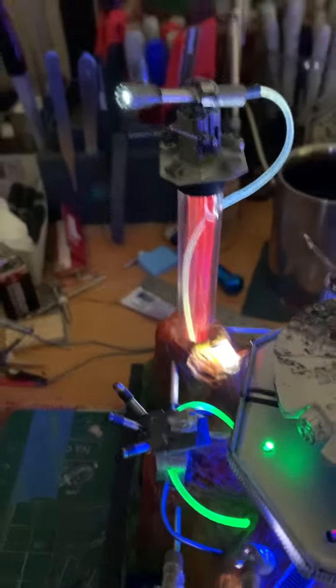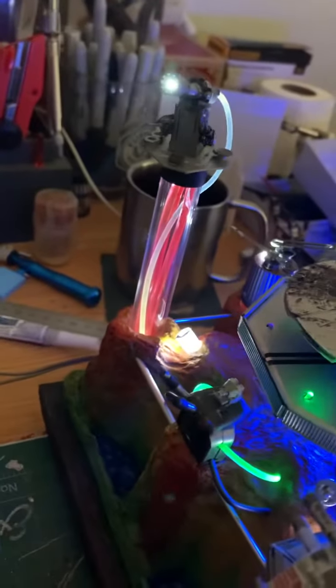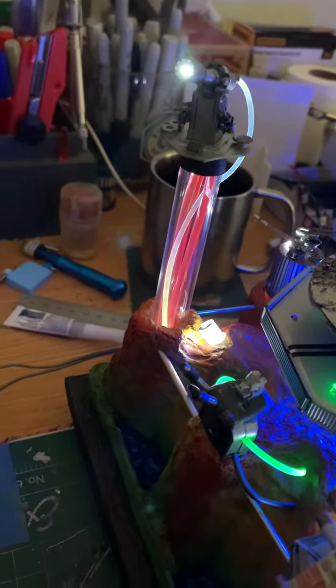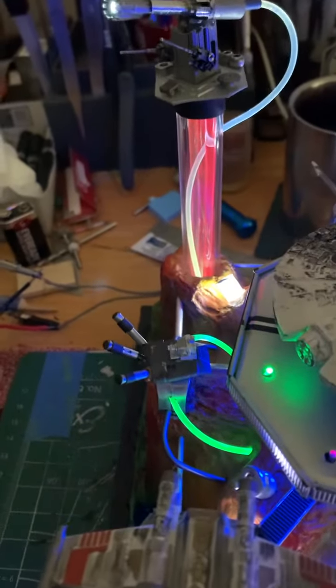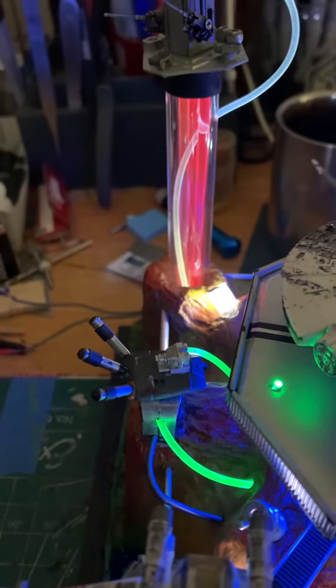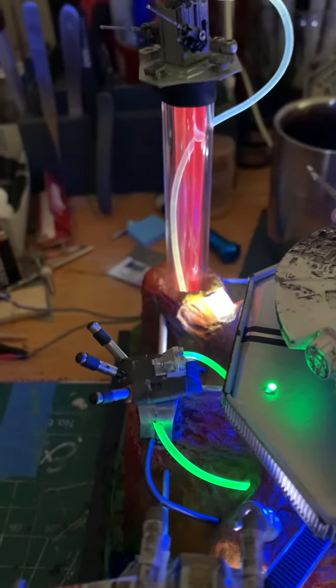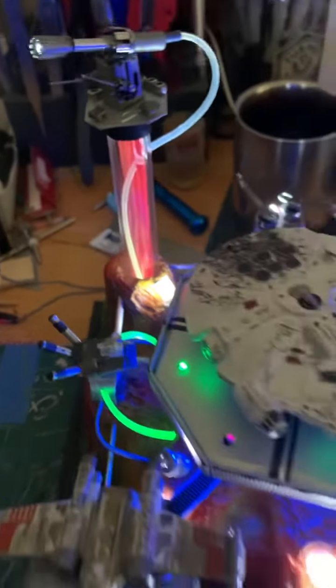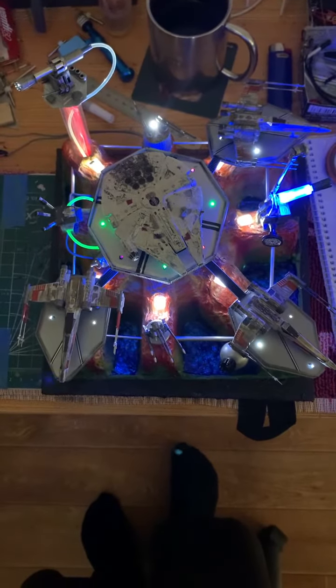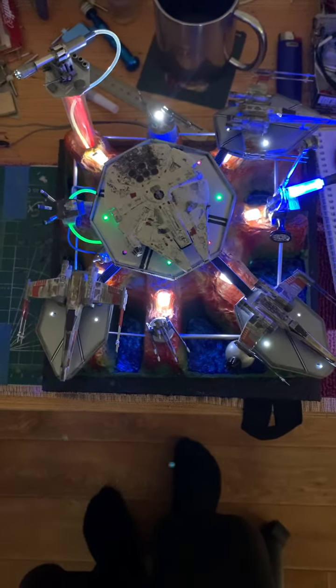Over here there's another weapon with a green plasma feed to it, and then the tower with another cannon that's flickering, strobing, whatever you want to call it. And some funky tubes — plasma feed tubes I suppose, reactor stuff.